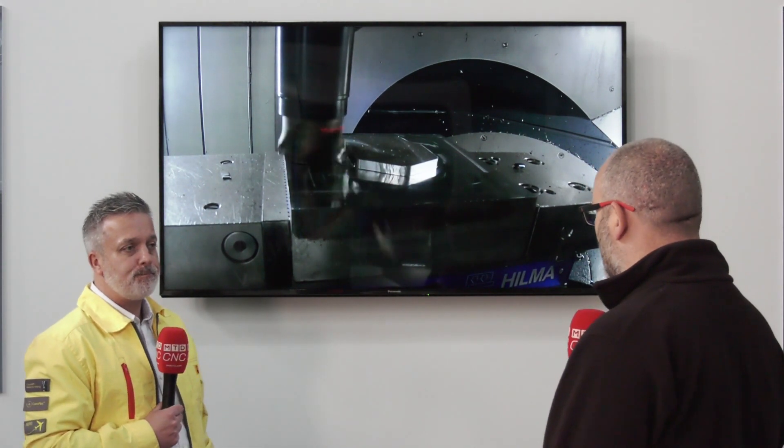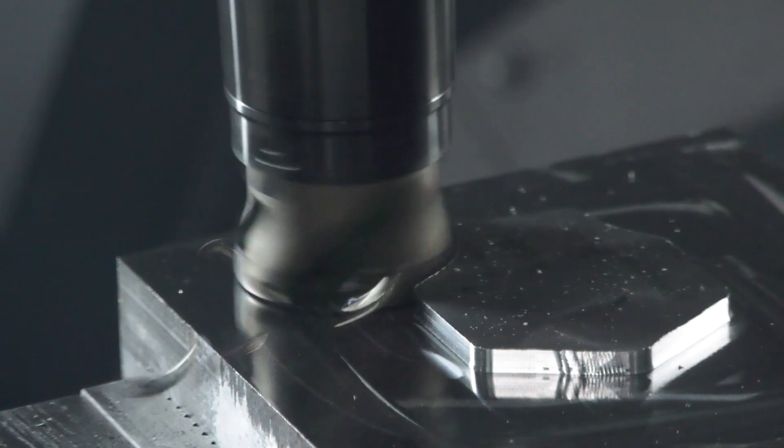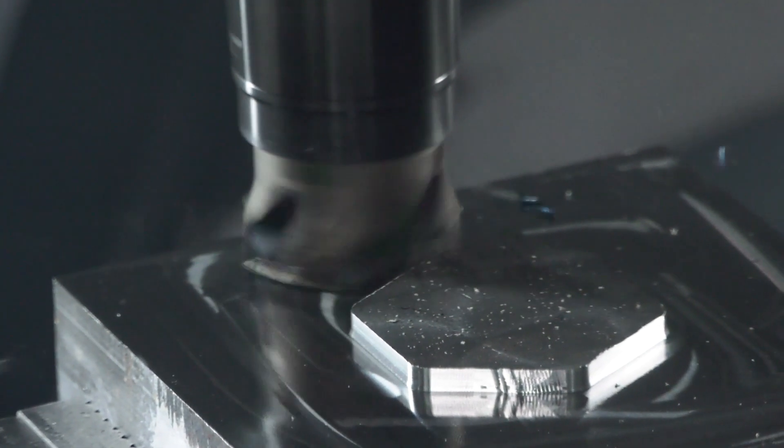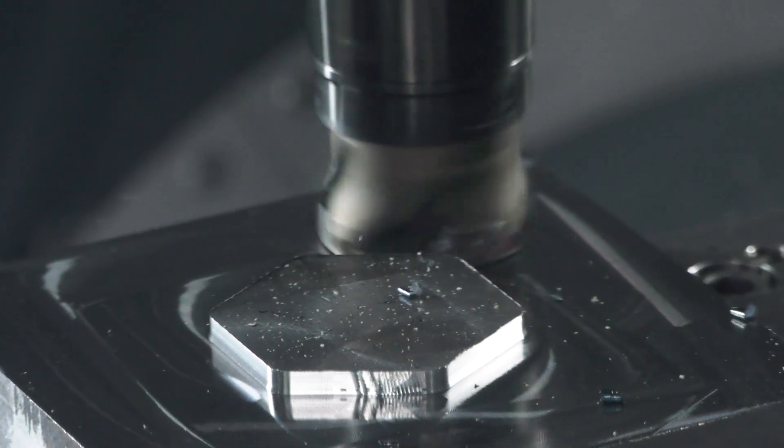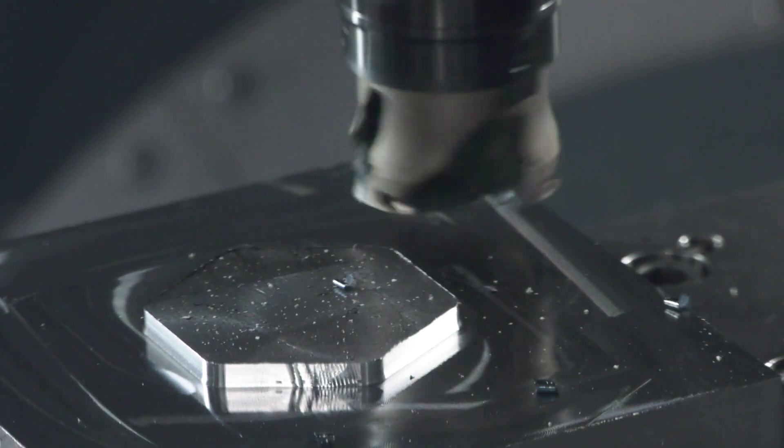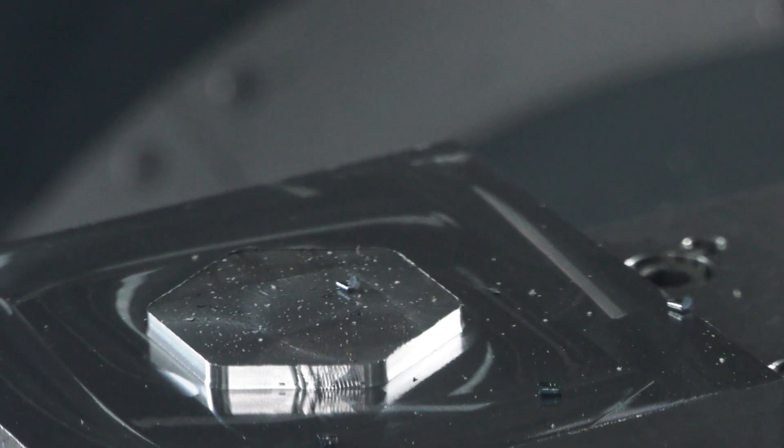It's built on your very popular 390 platform, so the inserts are standard? Yes — the good thing about this, like you say, is it's the 390 platform. We've got all the geometries and all the grades that we have within our portfolio with 390 today, so we get all the benefit.